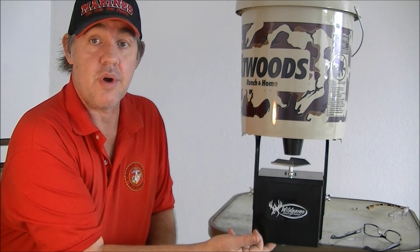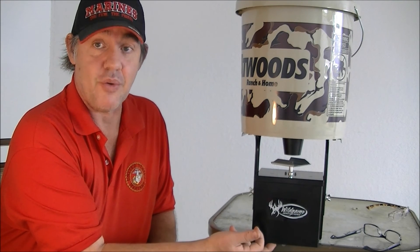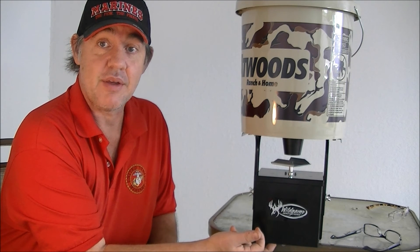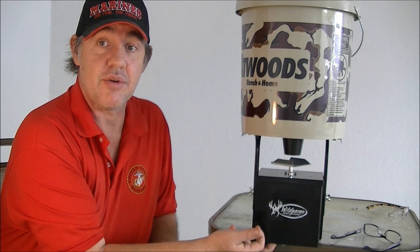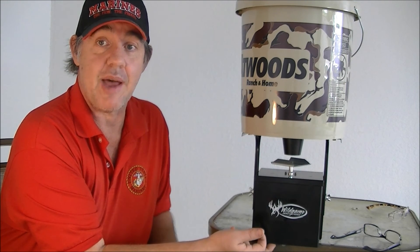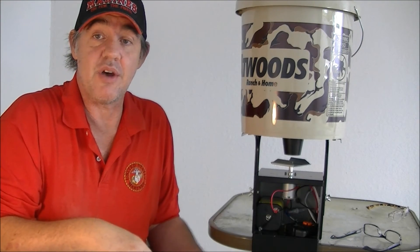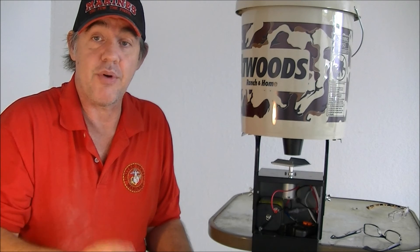Now we're ready to put corn in it. You might wonder why I didn't program it — I am going to program it, and I'll show you how it spins. But I'm going to do a separate video on just the programming to save time. Right down in the description is the video link on how to program this.